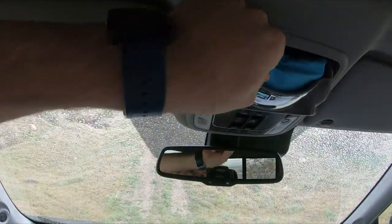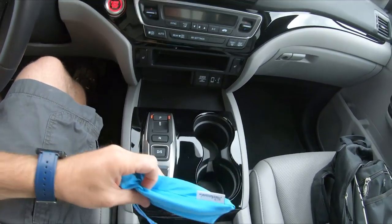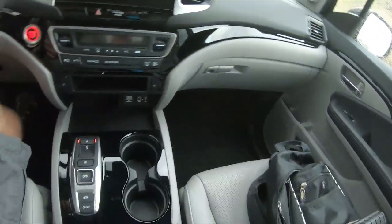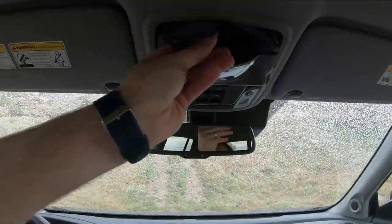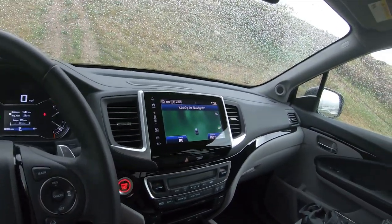My regular sunglasses don't fit in the sunglasses holder, but I have some new thinner ones that do just barely fit. You have to put them in the right way though — you can't turn them around. It's kind of a pain; it's still tight even with these thin sunglasses.